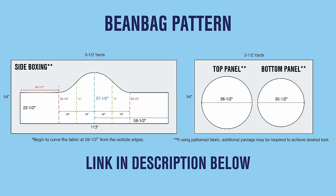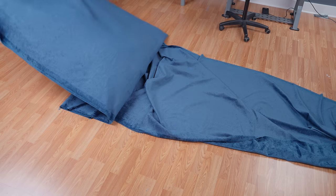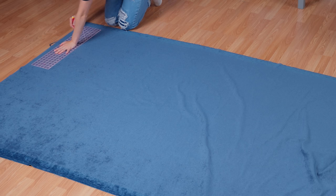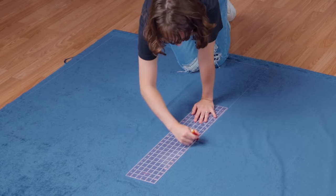Got all your tools and materials ready to go? Then let's jump into the project. Since this project is so large, we're going to be patterning and cutting out our fabric on the floor. Here are the measurements for the bean bag — this pattern is also linked in the description below. Lay out your fabric with the wrong side facing up. We have a few tips for measuring and marking a pattern this large. Start with your two circle pieces that will be on the top and bottom of the bean bag. Cut a square that is just slightly larger than the circle's size.